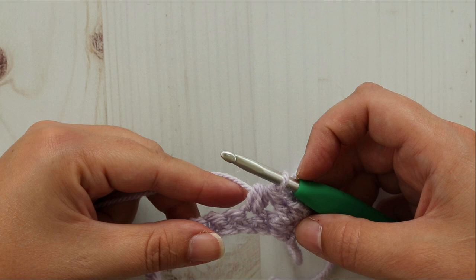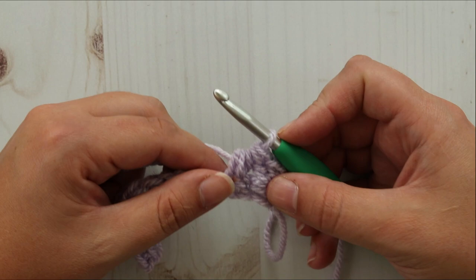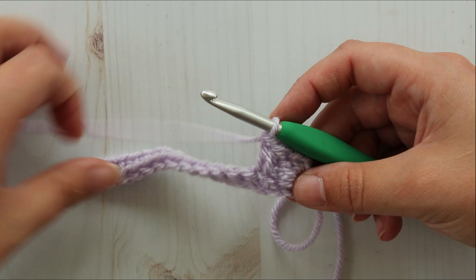Now we need to do sort of a decrease compensation for what we just did. To compensate we need to make a chain one, so chain one.